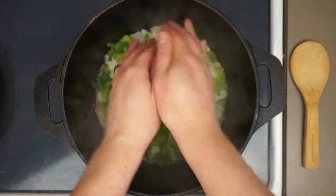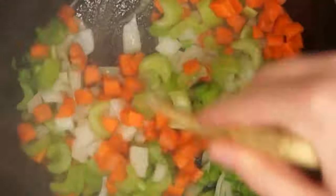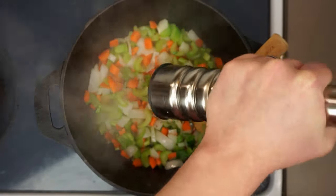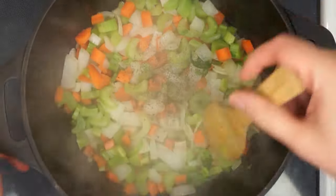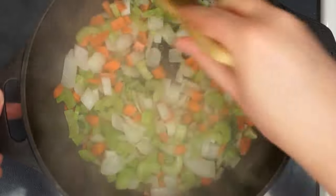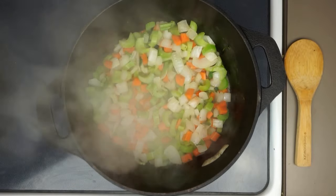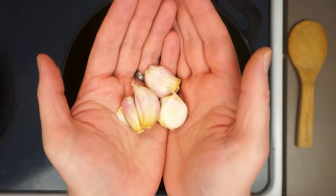We just want to give all of these a quick rough chop and give those a quick sauté — that brings out a little extra flavor. Then we'll crack in some fresh black pepper and salt to taste, and continue sautéing over medium heat for about five minutes or so, until the onions begin to turn translucent.